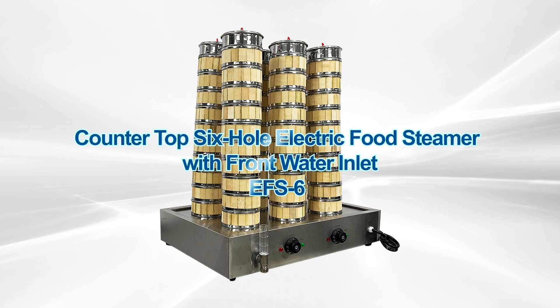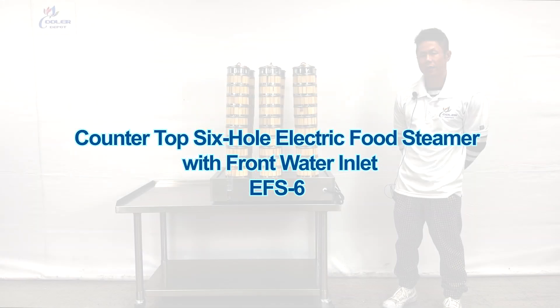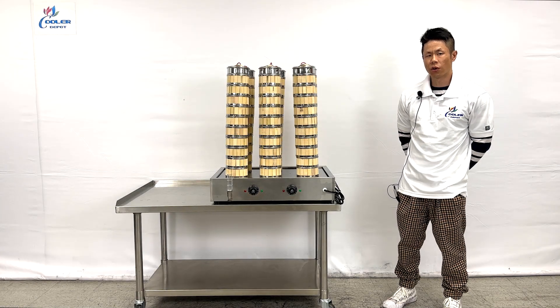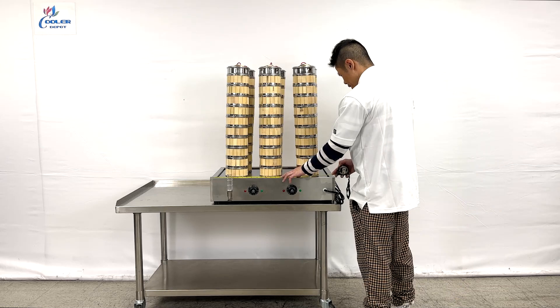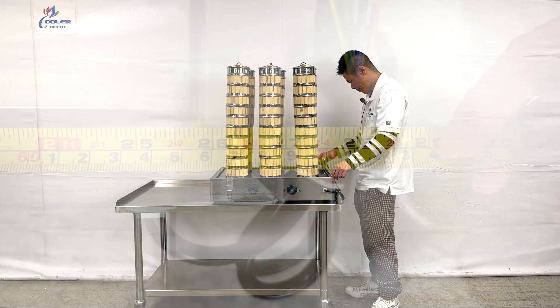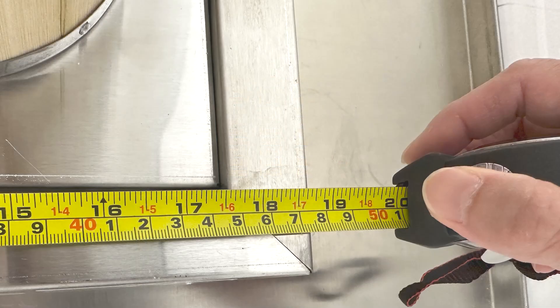Our 220 voltage, 60 basket, automatic dim sum and bun steam warmer. First off I will show you the overall dimensions. The length left to right we have 27 inches, and the depth we have 18.25 inches.